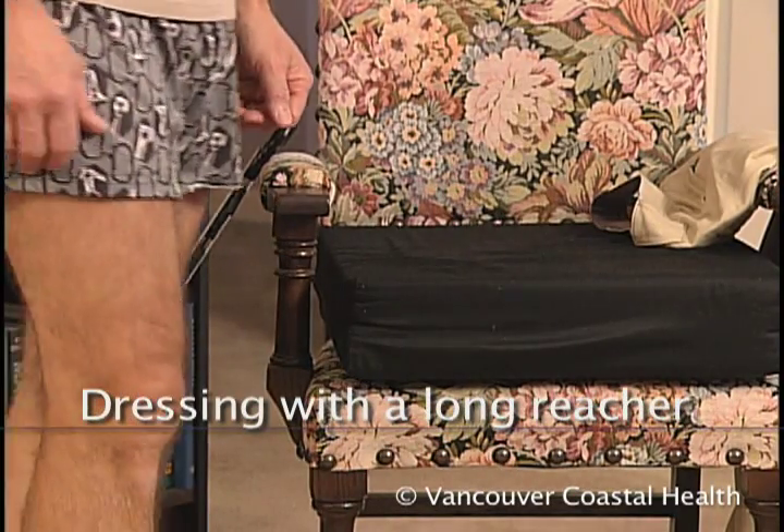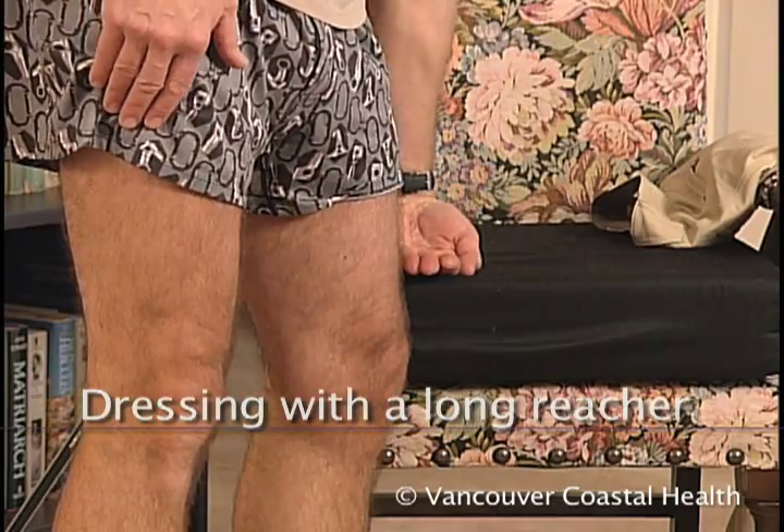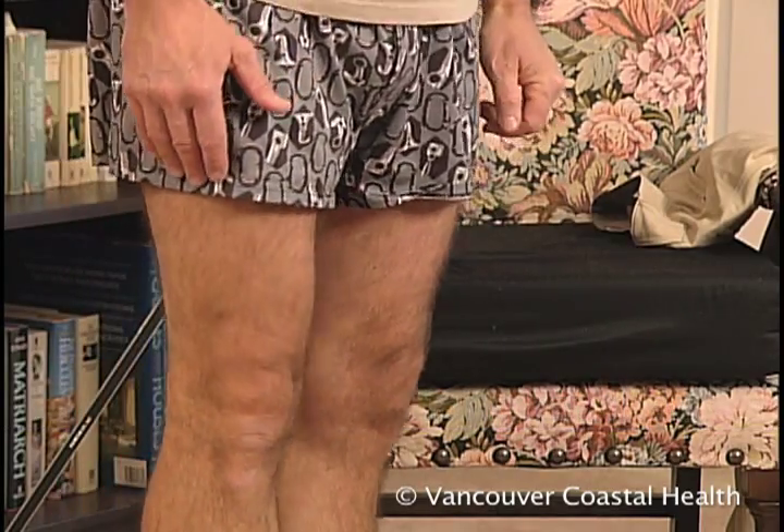To dress and undress, sit in a chair or on a bed. The surface should be 2 inches above your knee.